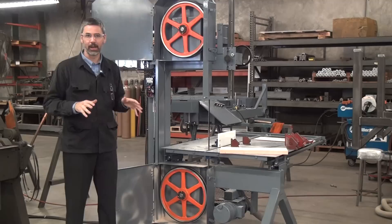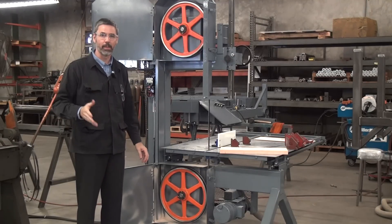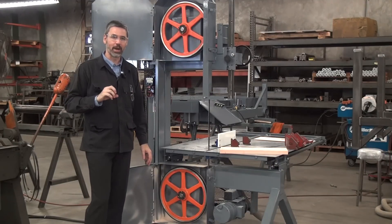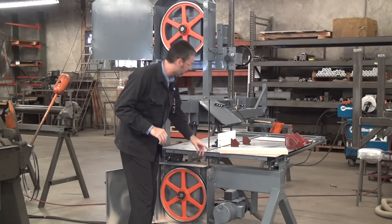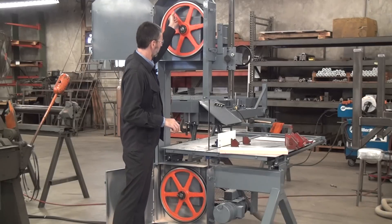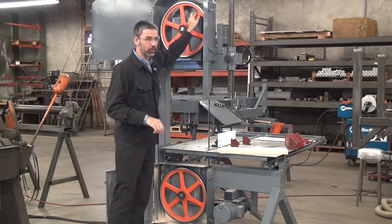A lot of times people obsess about blade guides. Blade guides are kind of a secondary measure, a fallback, or a safety. The blade guides are not the primary reason the blade tracks straight. On this machine, we've taken out the blade guides — right here, right here — no blade guides. We had a roller style blade guide, we've taken them off. So the blade still stays on the wheel.